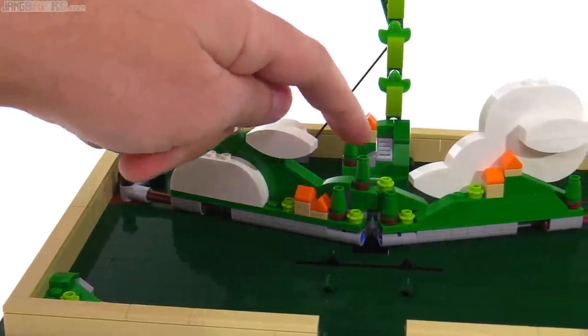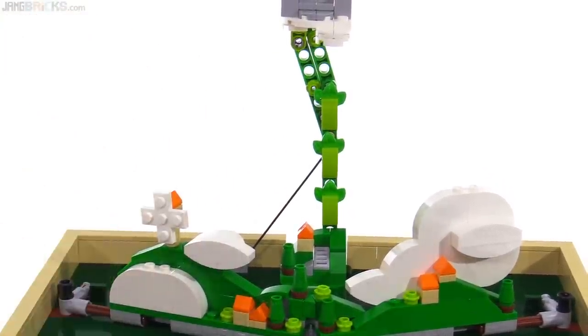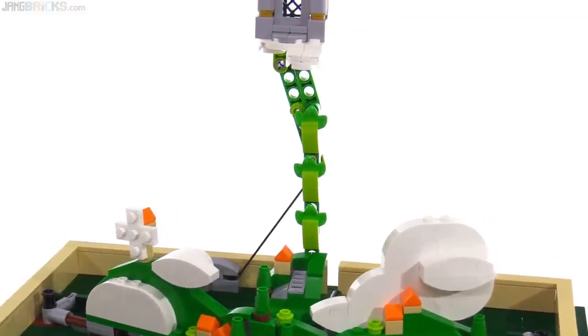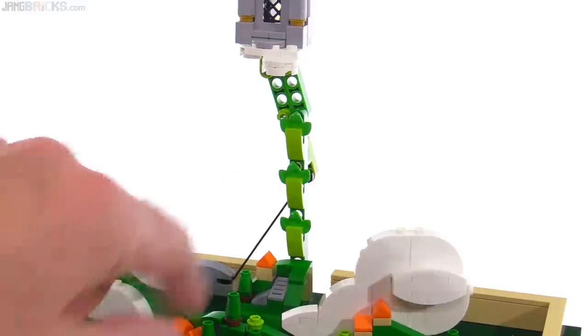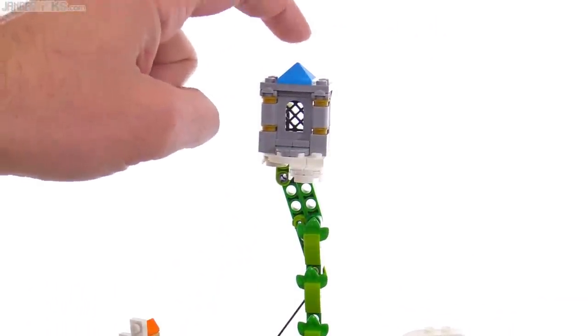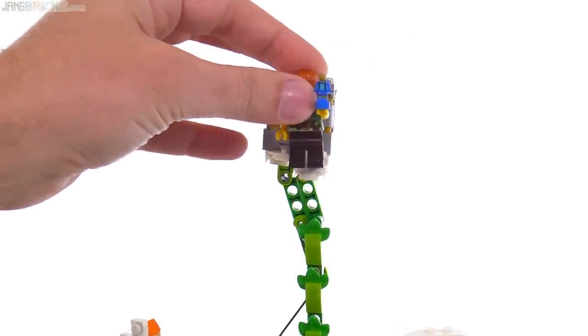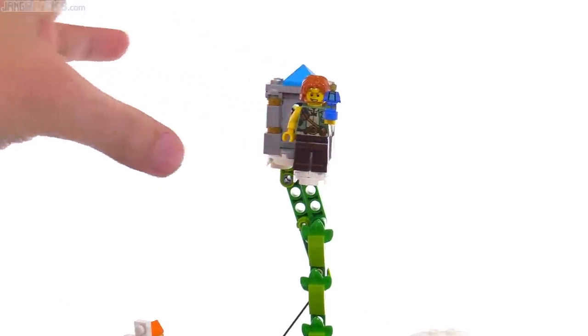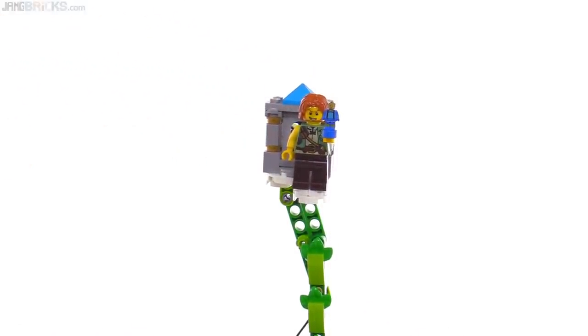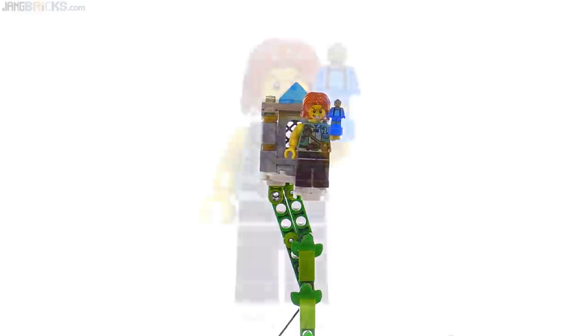There are stairs going up and the beanstalk doesn't look half bad. The Technic lift arms don't look that great, but most of it's covered up with parts that make sense. All the way at the top you've got this house in dark azure, and they include the giant himself, who can stand right there at the stoop.